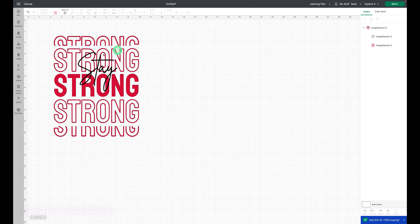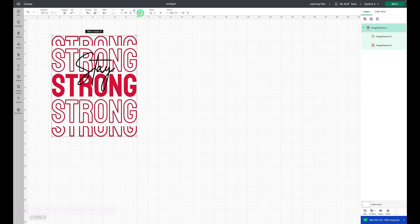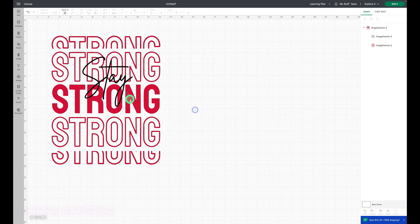What's going to happen is the stay does not sit on top of 'strong.' Let me increase the size — we're going with a height of 11.5. The stay is going to go in between the spaces, so it's kind of cut out from the design. I'm going to lay the stay first and then have the strong as my last press since it's going to be puff.